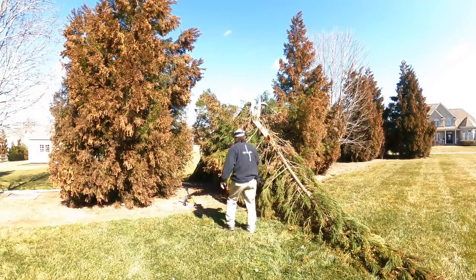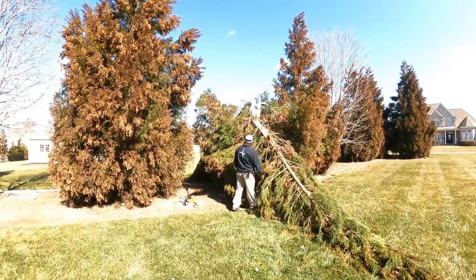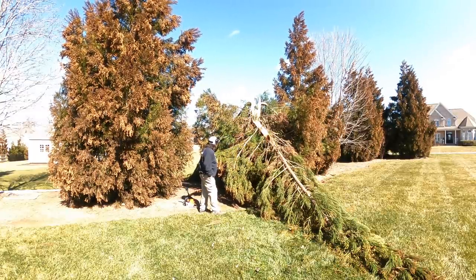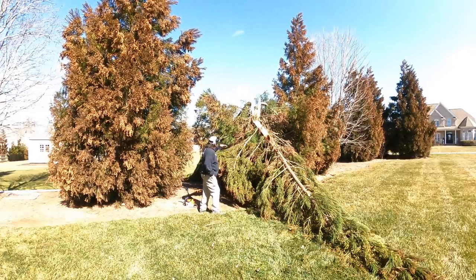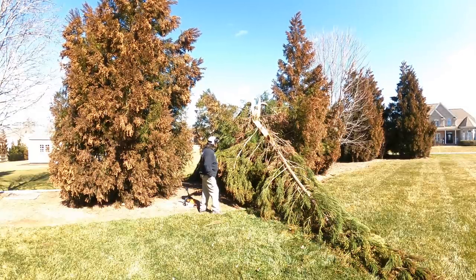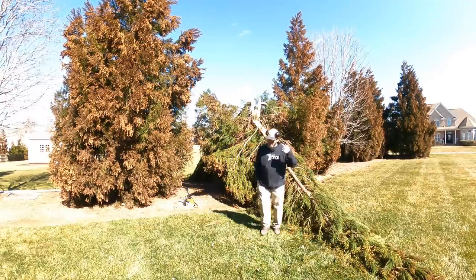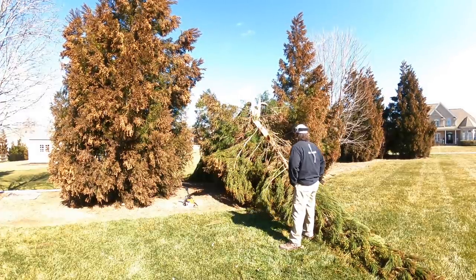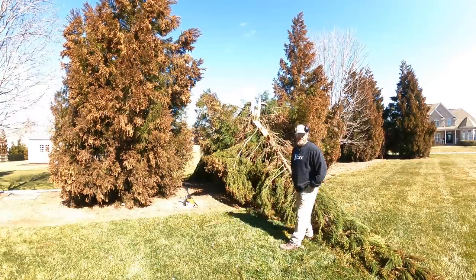So what I got here — the ice done a daggone number on this cryptomeria right here. I mean it really jacked it up. It split it three ways, kind of right down the middle. Absolutely no saving it whatsoever.